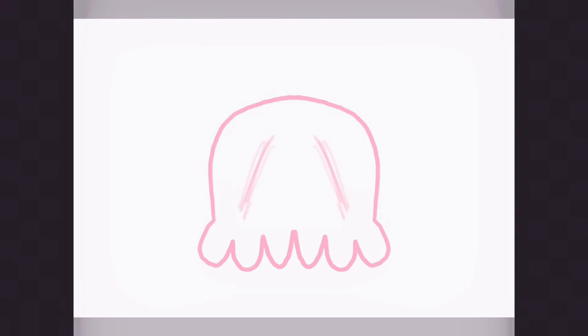Oh, hello. Today's video is a little bit different because I'm doing a voiceover — that's new. The reason I'm doing a voiceover is because this video is a little bit longer than the other ones, because this drawing took me an hour to do.